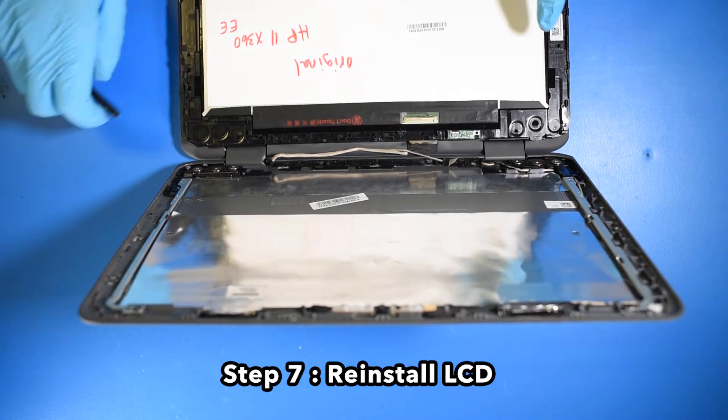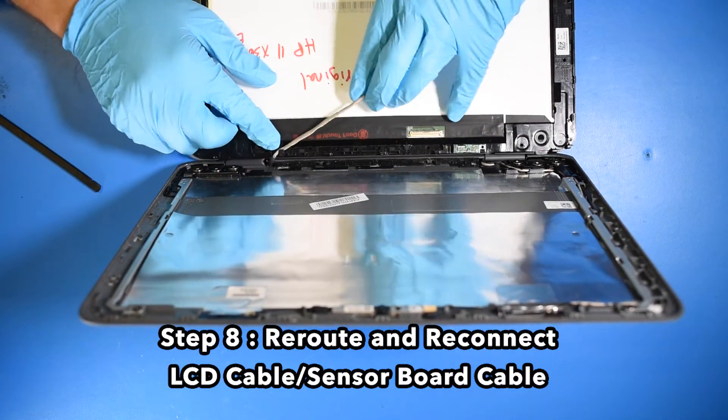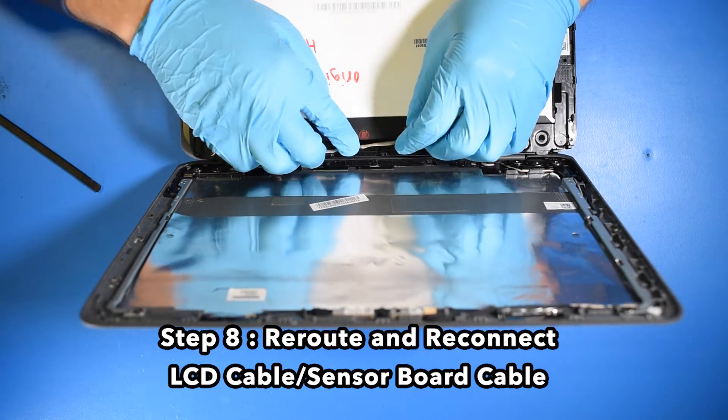Step 7. Reinstall the LCD. Step 8. Reroute and reconnect the LCD cable and sensor board cable.